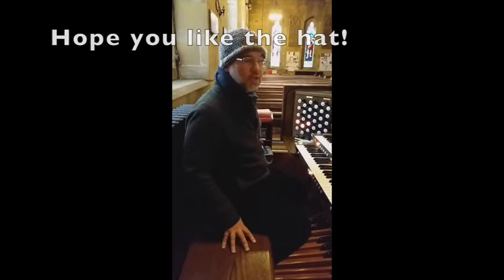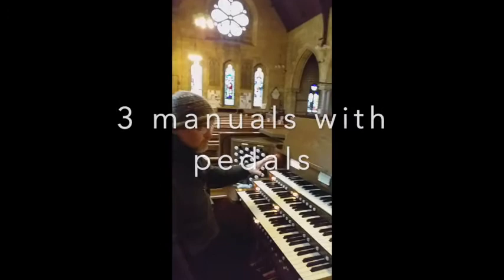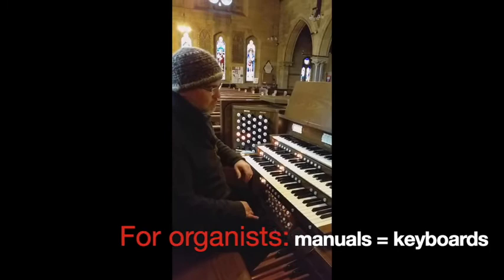Welcome to Christchurch Powerboard in Lancashire. It's a lovely building as you can see — they've got some stained glass windows there, and they also have a three-manual Viscount organ with pedal board.